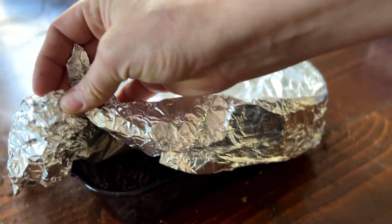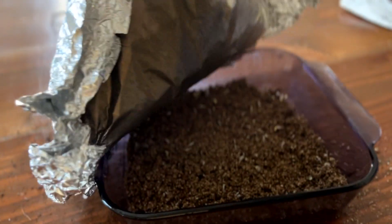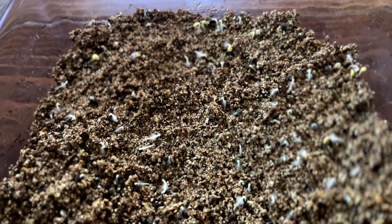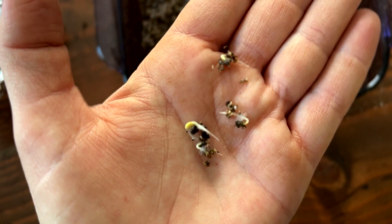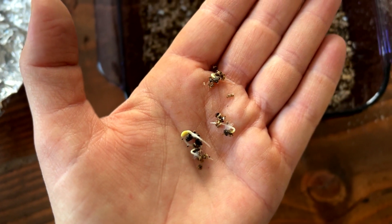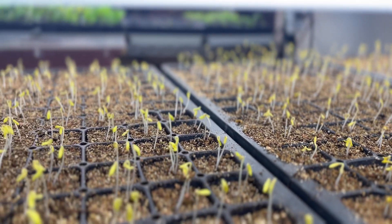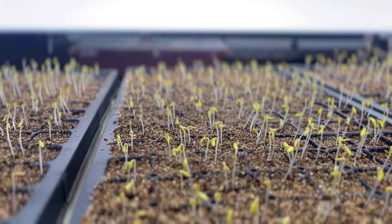Here's an example of forget-me-nots openly sown in a container with only vermiculite. These were under the same conditions as the flat we had just sown, and look — within 48 hours they were producing a root and were ready to take off. These are open-celled flats where I removed the foil and they were ready to go underneath the grow lights. They're a bit yellow at first but they will green up.